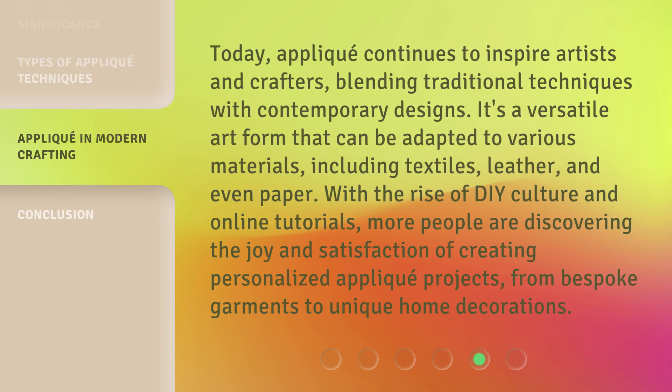Today, appliqué continues to inspire artists and crafters, blending traditional techniques with contemporary designs. It's a versatile art form that can be adapted to various materials, including textiles, leather, and even paper. With the rise of DIY culture and online tutorials, more people are discovering the joy and satisfaction of creating personalized appliqué projects, from bespoke garments to unique home decorations.